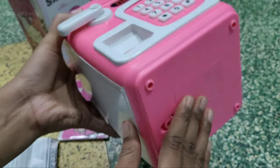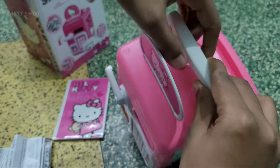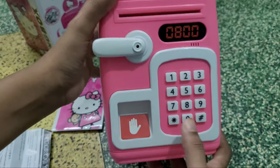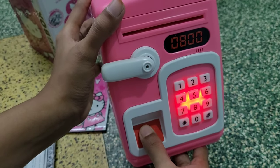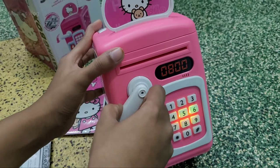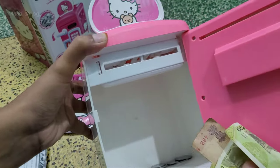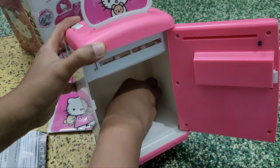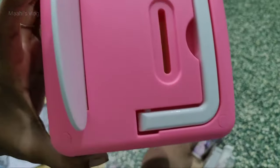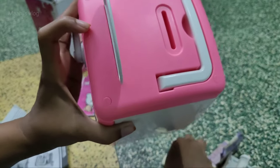There is a battery compartment. You can use the battery and insert coins. You can set the coin and use the coin holder. You can also use the password. Now we have to insert coins in the coin hole — we have to insert two coins at once in the slot.